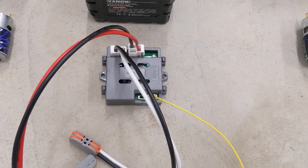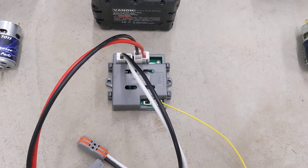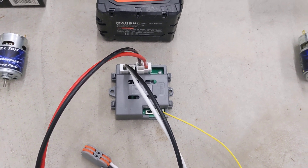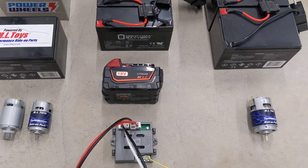This works with Power Wheels, Grand batteries, vehicles, Kidtrax vehicles, and most Peg Perego vehicles. Make sure you read the instructions, install it properly, and run it that way.